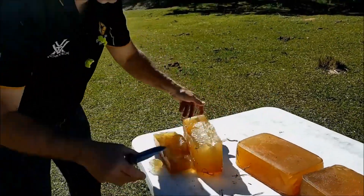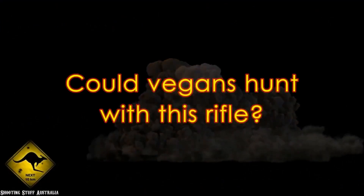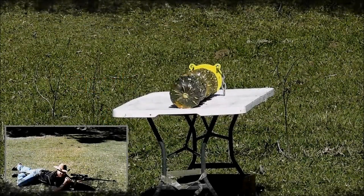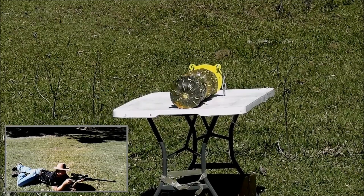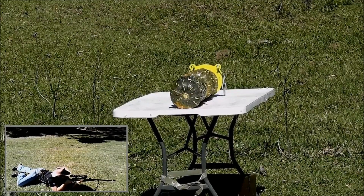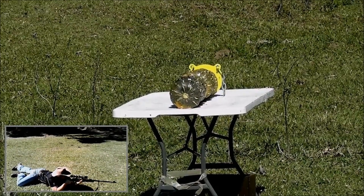Yeah, that'll take most things down, I dare say. Just to demonstrate how pleasant this is to shoot, I'm going to shoot it prone — which is not something you'd probably recommend with a big-game rifle — but this caliber is really, really pleasant. There's not a huge amount of recoil, so we've got eight pumpkins down there. We're going to see how many this SST round demolishes with one shot.